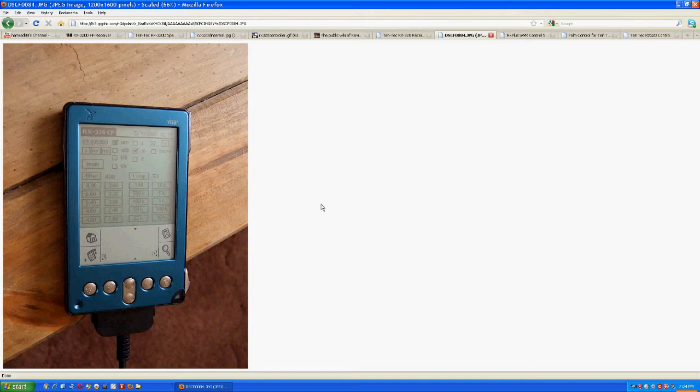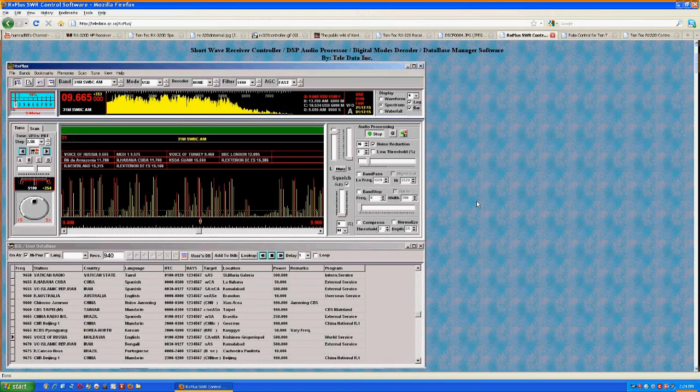Now we go to the more elaborate software. This one is not freeware — I think it's about $99. It's called RX Plus, and it's kind of the Cadillac of software for this radio. It has a lot of functions: a spectrum view, a history database of channels you've listened to, and you can just click on one to tune the radio to it automatically. It's pretty elaborate, but as I said, it costs around $99.